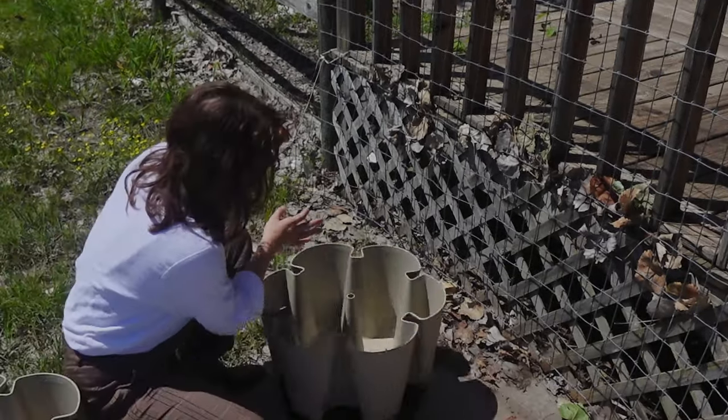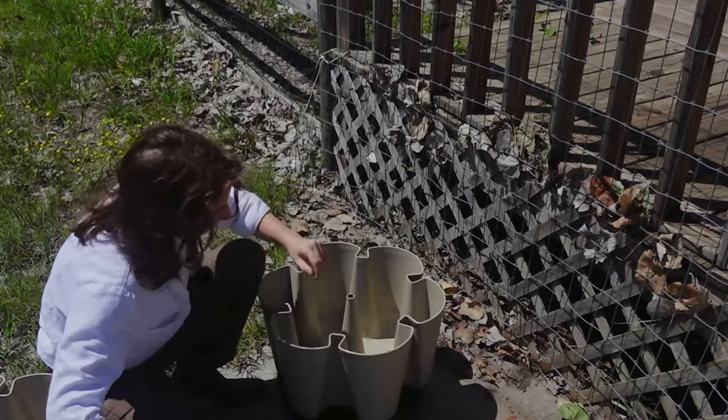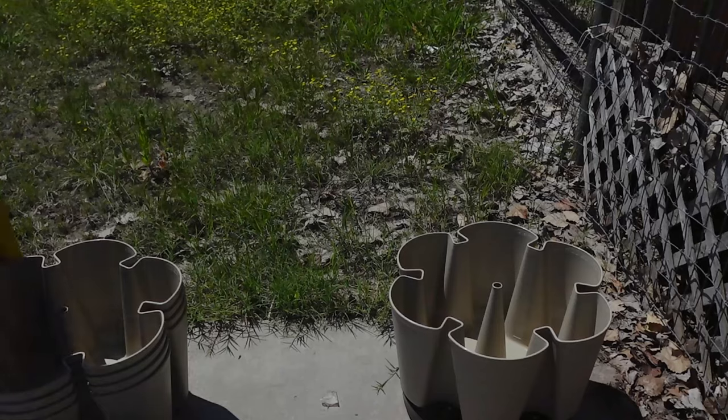We'll take one of these guys. Oh, we've got to fill this up with dirt — potting mix.